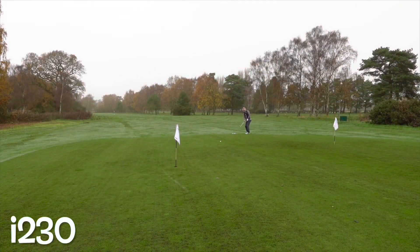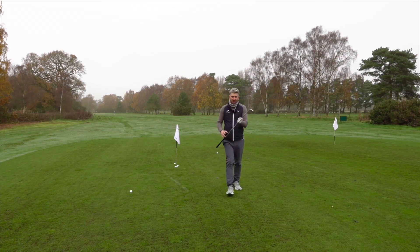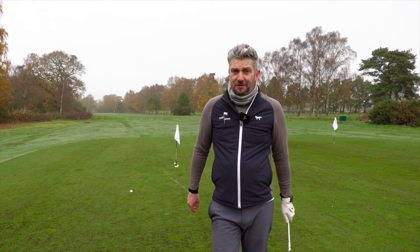Let's try the i230. Beautiful — just landing it before halfway and letting it run out. Bit harder on that one. Much better with the 230 — much better feel, better sound as well, and this isn't a forged club. I'm really, really liking the 230.